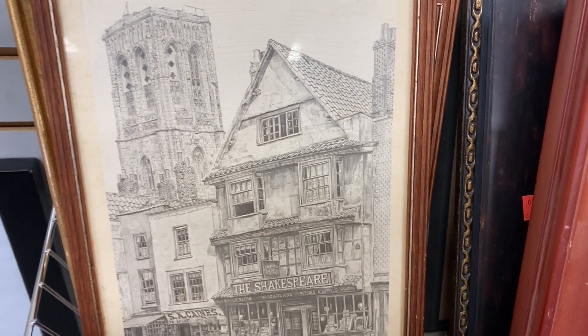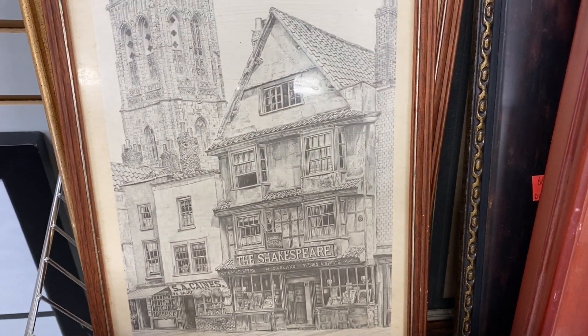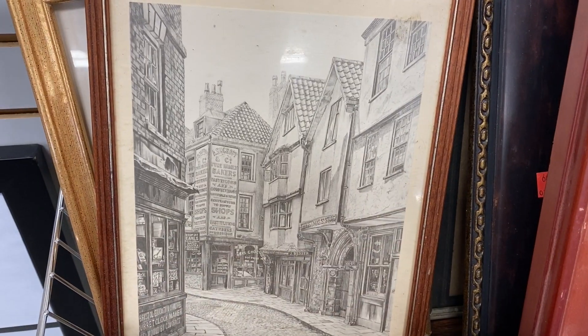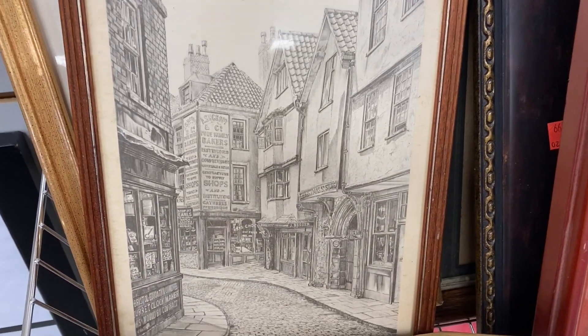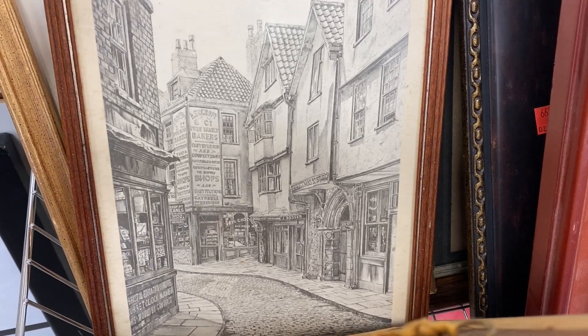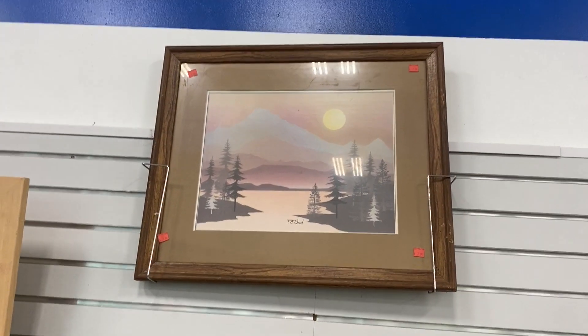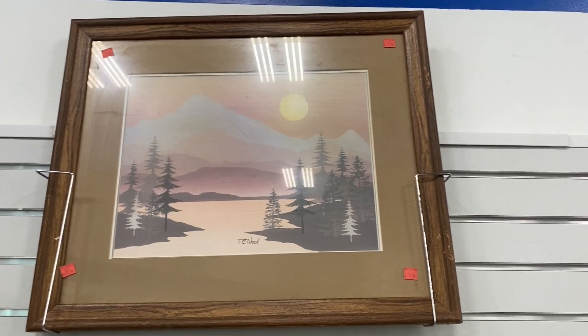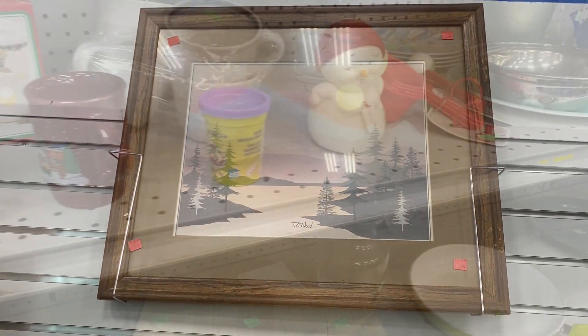These next two pieces I thought were so fun to look at. They had so much detail and you could literally look at them for hours. And then I came across this one picture that I thought would work very well in my new home office on my gallery wall that I'm collecting artwork for.